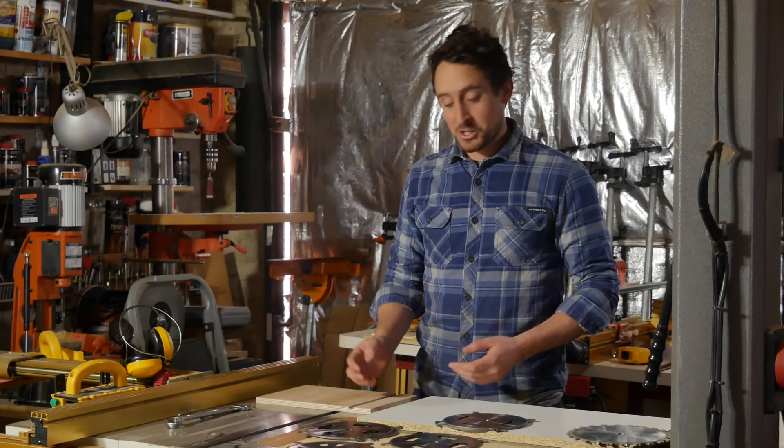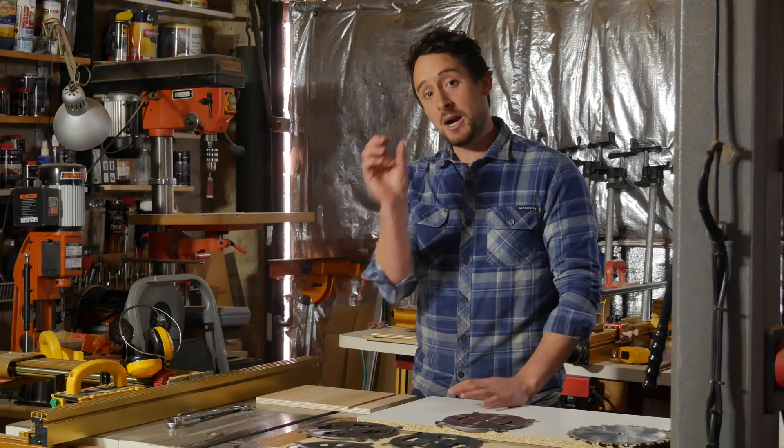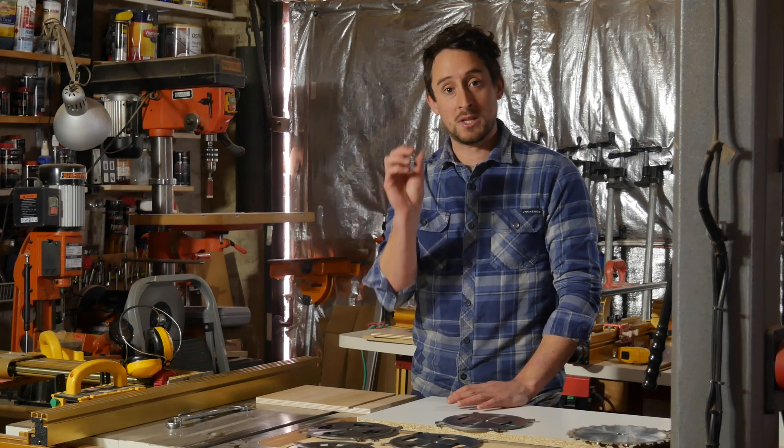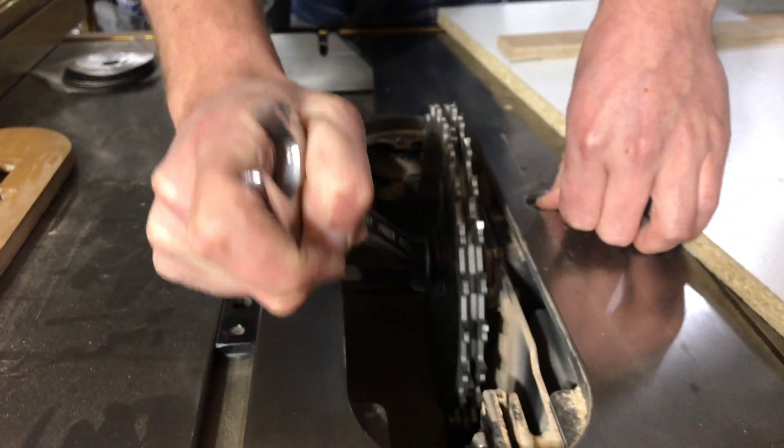You'll notice I'm in a different workshop — this is my mate Geo's workshop. I went to use this on my table saw but I've never really had to use a dado blade before, and my arbor is too short; it'll only fit one single blade. A dado set is a series of stacked blades, so you need a longer arbor, and that's why I'm using this table saw today.